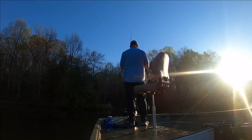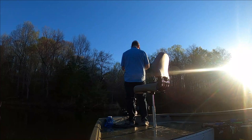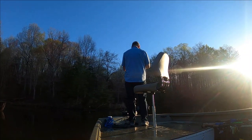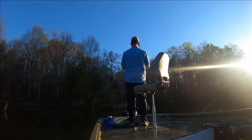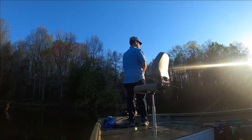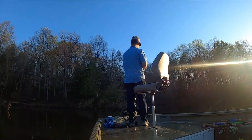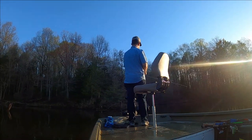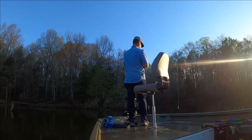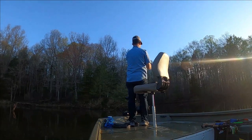I can see down here on my flasher on my Garmin — I do have fish down at about 11 feet of water. So I might move away from this — I think it's called a Hog Stomper — and go to a jerkbait. They look suspended this morning.